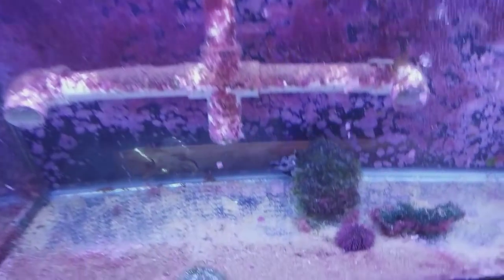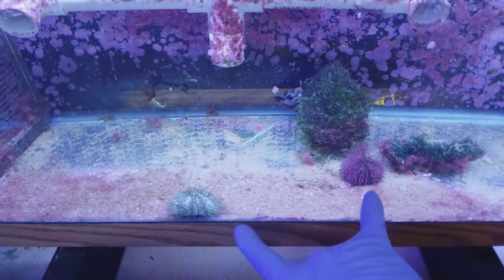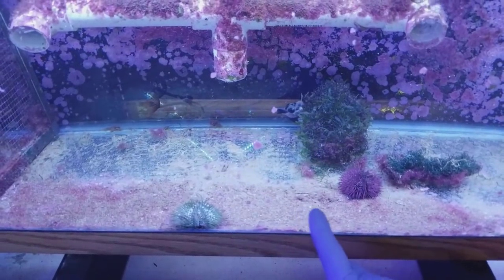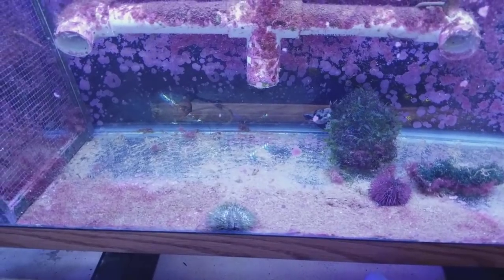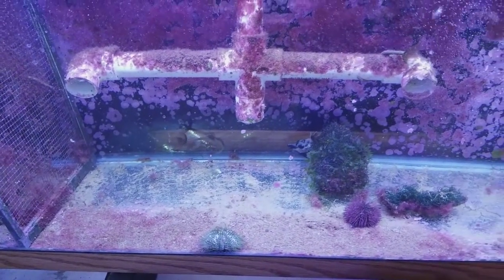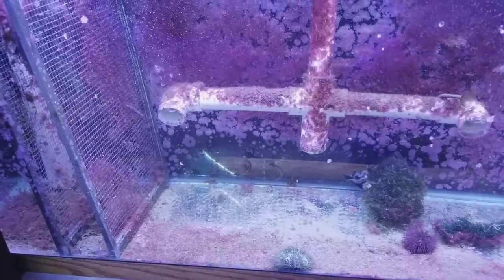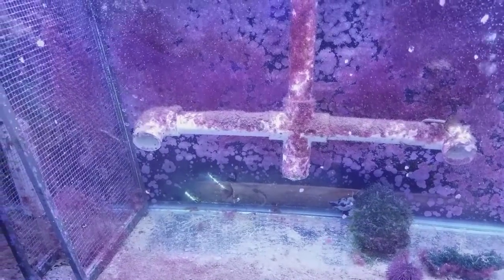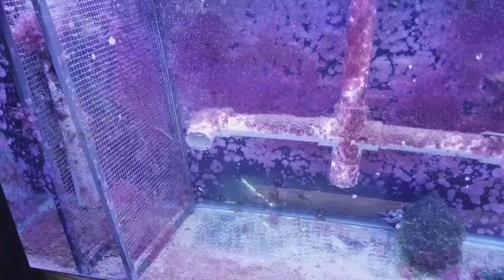One more thing I did was throw in these two sea urchins. They'll help keep the glass and floor clean and they'll be moving around. Since there's not much flow, no fish, and no starfish, this ecosystem is pretty deprived — that's why you see all the red algae taking over. It's nice to know what causes what. Alright guys, thanks for watching, happy reefing, until next time!